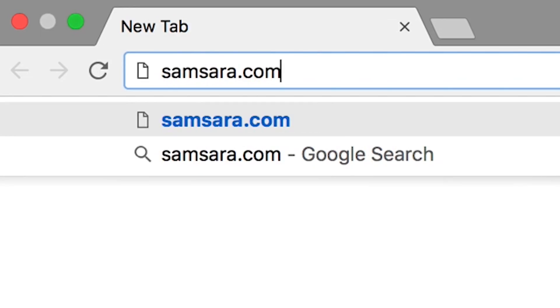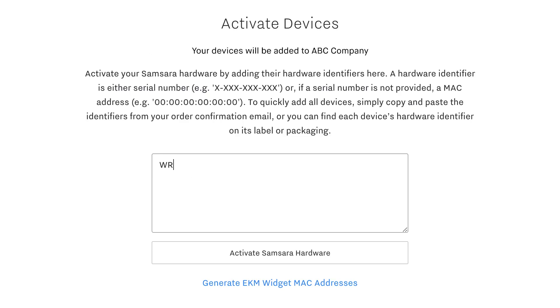Finally, log on to samsara.com/activate and enter the serial number of the Samsara Vehicle Gateway you just connected.